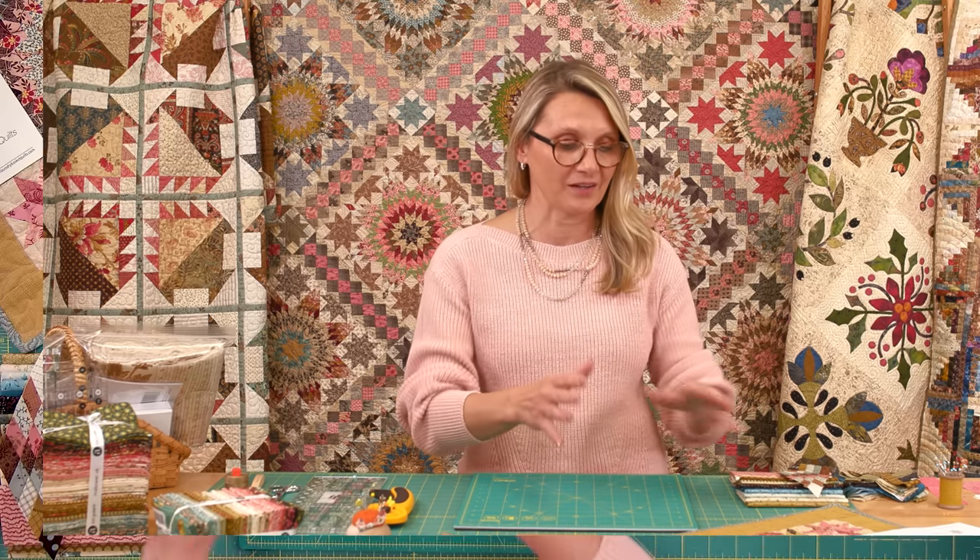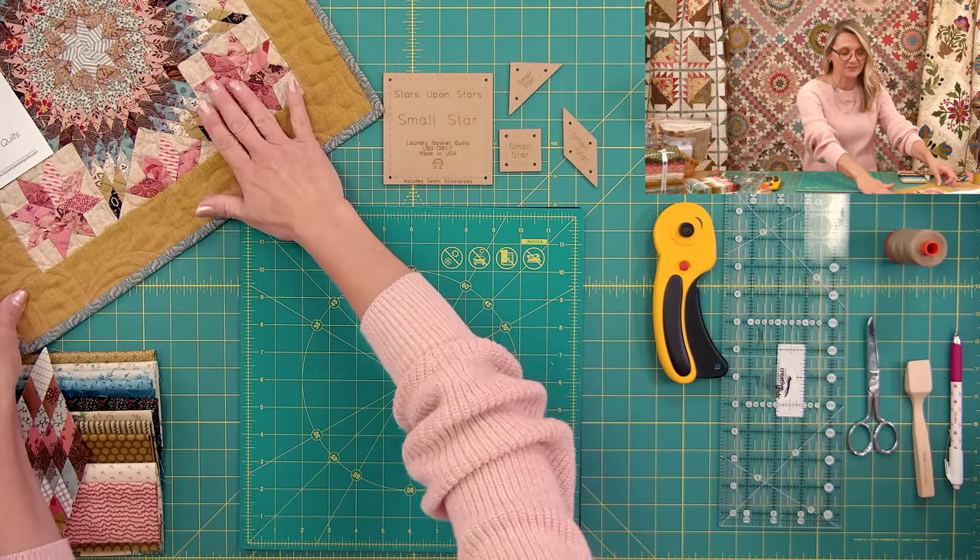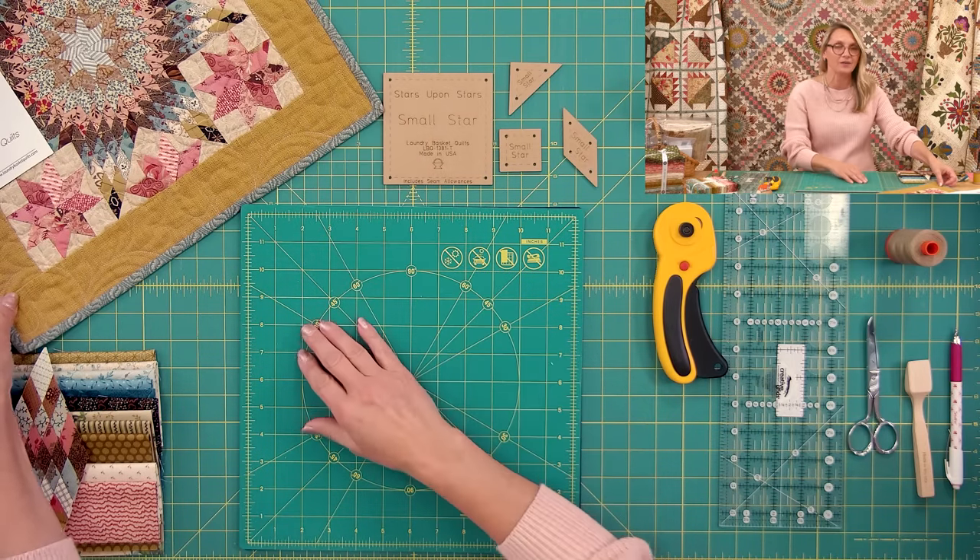I thought for our quilt-along the best way is to start with one block, focus on that block, learn all the techniques and then we move on and keep repeating. I tell you, this quilt is like potato chips — once you get one, you cannot stop. You're going to be making stars over and over again. Many times when I start a new quilt, especially when it's a more advanced project, I do a practice block. This block right here on the table that I made into a small wall hanging was my practice block for this beautiful quilt.